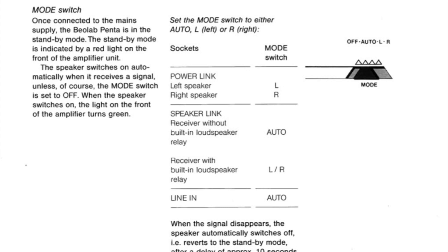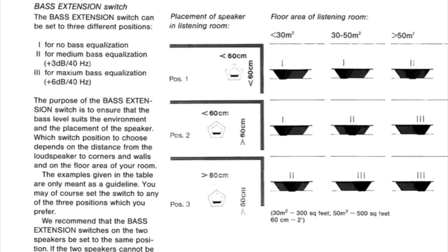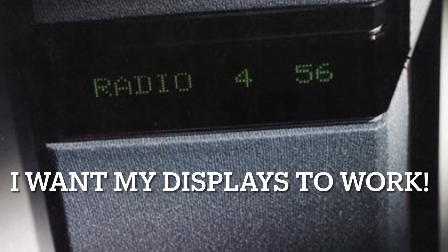If your receiver has a built-in relay — I think the Beomaster 5500s have that, though I'm not 100% sure off the top of my head. There's also a bass extension switch. I personally like mine on the least bass extension — I think they're pretty boomy anyway — but it's personal preference and really depends on where you've got them placed in a room.